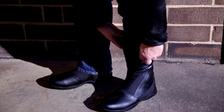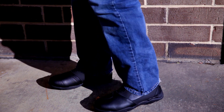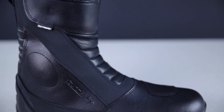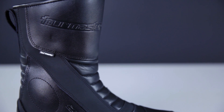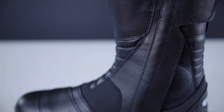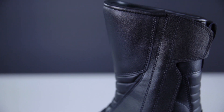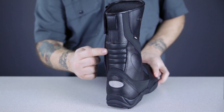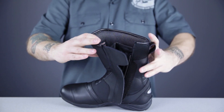Now let's take a look at one of the best values in touring boots, the Tourmaster Solution 2.0 Waterproof Boot. These Solution 2.0s have all the durability, wearability, and protection of boots that can cost nearly twice as much money. They do it by using high quality man-made materials instead of leather. The uppers are made of a polyurethane material, and leather is only used where you really need it — in the flex panels in the instep and upper Achilles area. The boots are lined with a waterproof and breathable Hypora membrane.